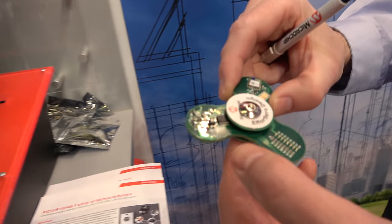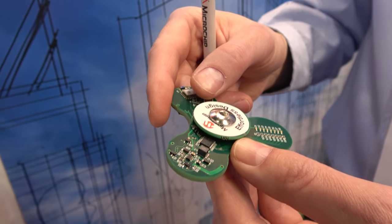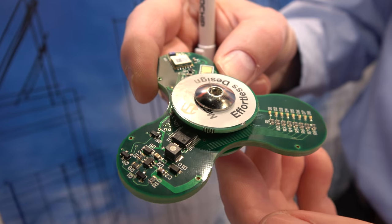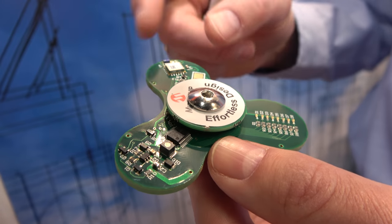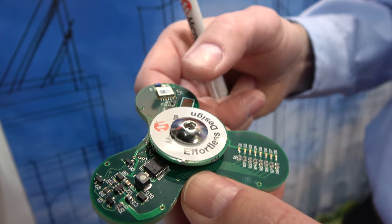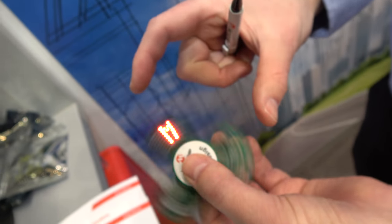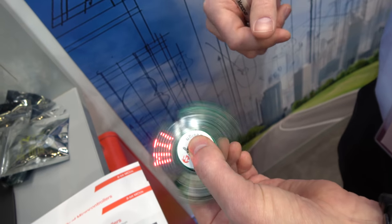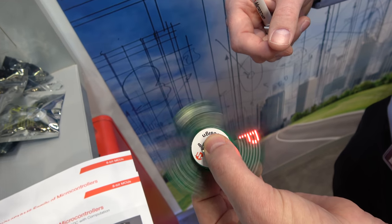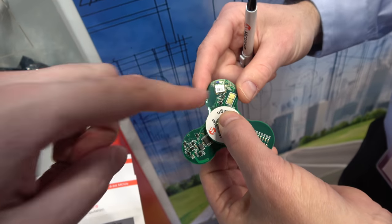So here we have the Microchip fidget spinner — the coolest fidget spinner in the world! It uses one of our special timers to do rotational speed detection, synchronizing with a small sensor on the board. If I spin it, it shows the Microchip text. With your eyes you can definitely see it says 'Microchip' right here — super cool.